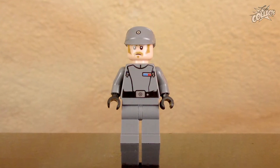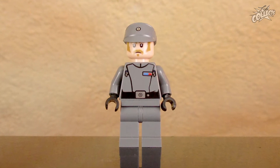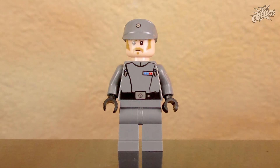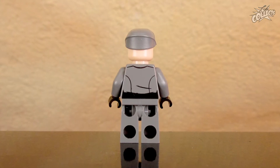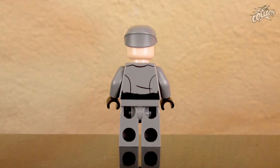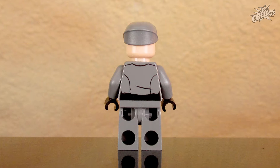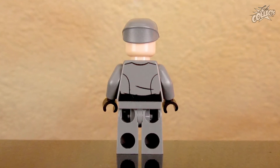Die erste Minifigur wäre dann der Recruitment Officer, der dafür zu sorgen hat, dass das Imperium immer wieder schönen Nachschub an Truppen bekommt. Der Druck sieht gut aus. Das Gesicht ist etwas mürrisch, aber das müssen die Jungs wahrscheinlich auch sein. Auf der Rückseite ist keine Gesichtsbedruckung, was auch ein bisschen blöd aussehen würde. Der Torso ist rückseitig bedruckt – der Gürtel wirkt vielleicht ein bisschen zu massiv, aber anders auch nicht möglich.